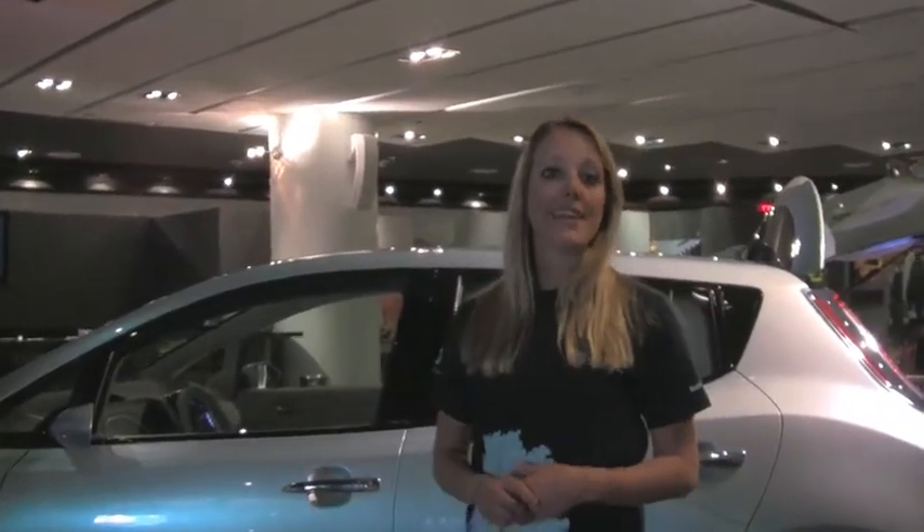As you can see, we have it here behind me. It gets 100 mile range. Top speed is 90 miles an hour. Seats five passengers completely comfortably.